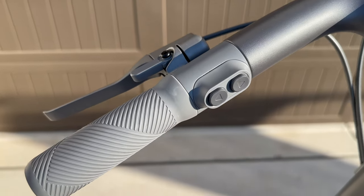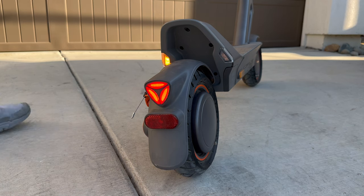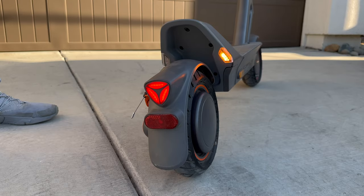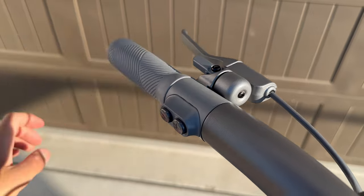On the left side of the handlebar there are two separate arrow buttons for left and right turn signals. When you press one, that turn signal comes on and beeps to notify people behind you that you're turning. The signal automatically turns off after 10 flashes, which is a nice feature since you don't have to worry about turning it off, but you can still press the arrow again to stop it earlier. There's also a nice integrated gray bell for alerting people around you.